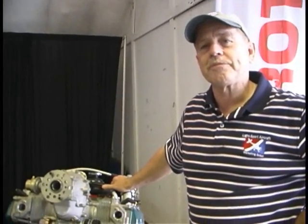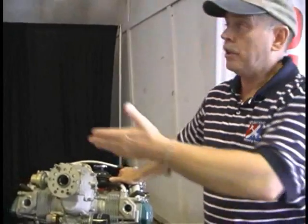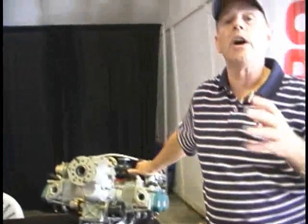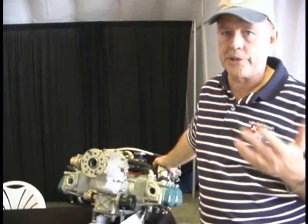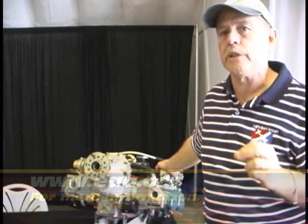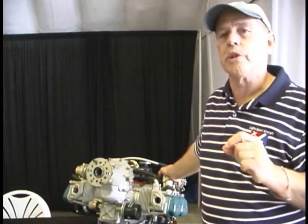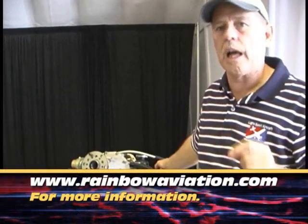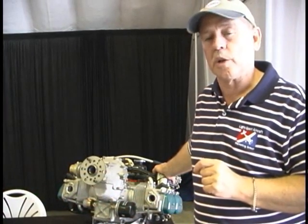Is there anywhere someone could get more information on those programs? You can go to companies like LEAF here, who loaned us their engine for this video — they and others can refer you. But the place I'd send most people to start would be EAA.org. The Experimental Aircraft Association focuses on individuals maintaining their own airplane and is a good reference. You could also go to RainbowAviation.com — a couple on the West Coast who have done a lot of this training, especially the 160-hour course.